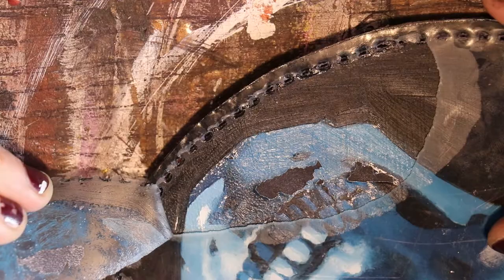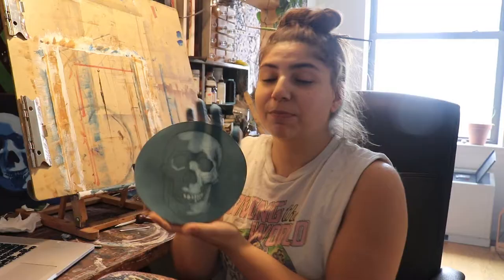Hi, welcome! In this video, I will be painting a skull on a leather handbag, and this is the process of how I make it.